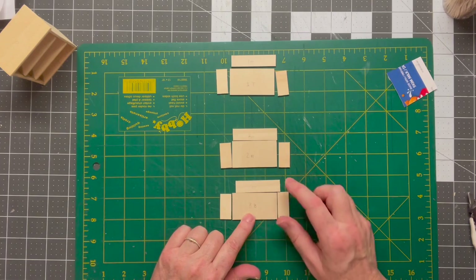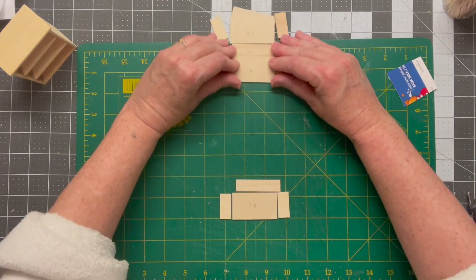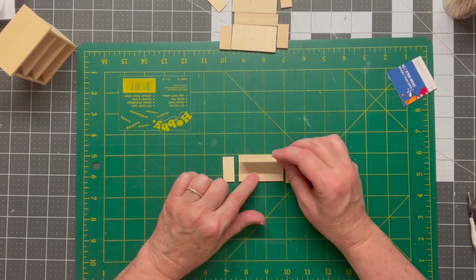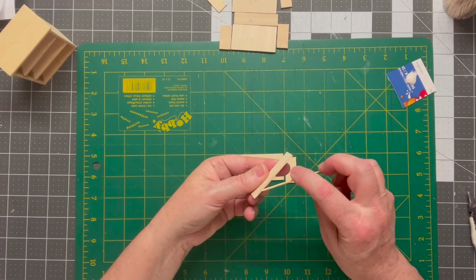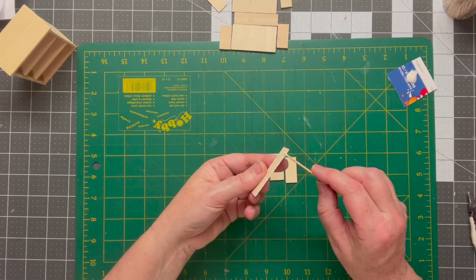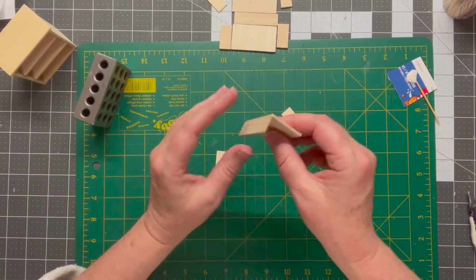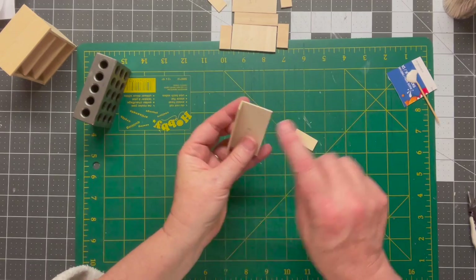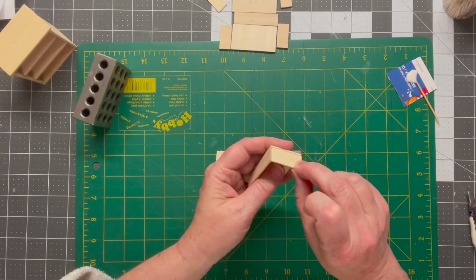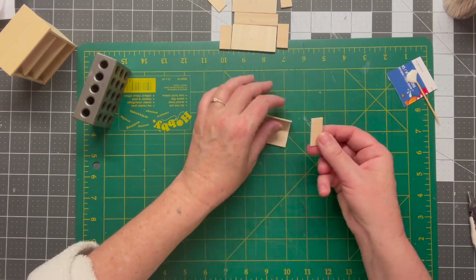For our drawers we have a base, the back, and then the two sides. I'll put two away because they're going to be built the exact same way as the one I'm going to show you. First we're going to put the back of the drawer on top of the base. Then our side pieces are going to sit inside this L-shape — on top of the base and right up against the back of the drawer. The front of your side piece should be flush with the front of the drawer itself. We'll go ahead and glue those in next.